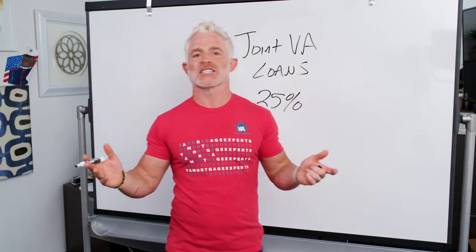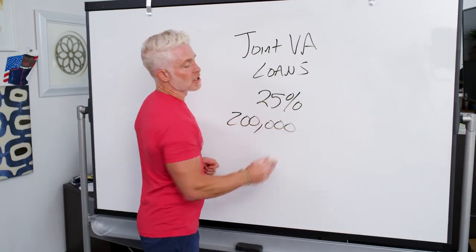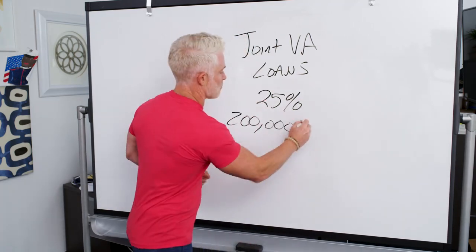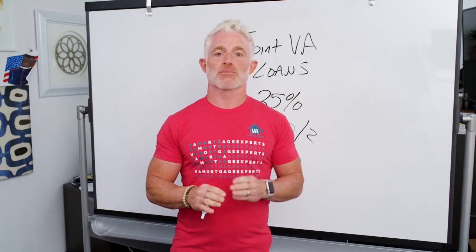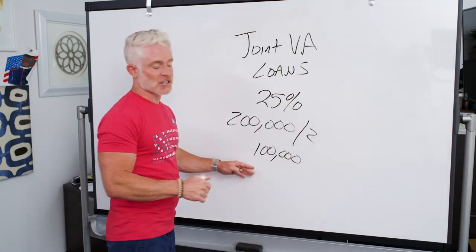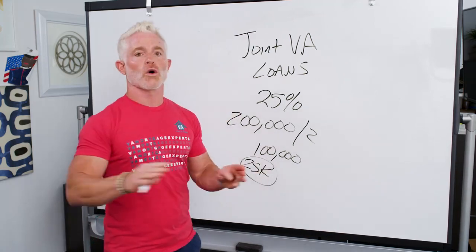Here's an example: let's say you're going to borrow $200,000 to buy a home. Half of that is $100,000 — that's your half. The guarantee the VA is going to put on this loan is 25% of your half, which is $25,000. That's going to be the total guarantee on the loan.